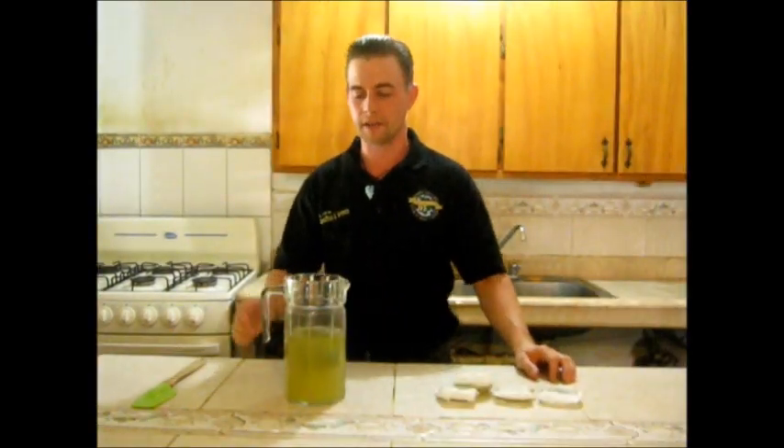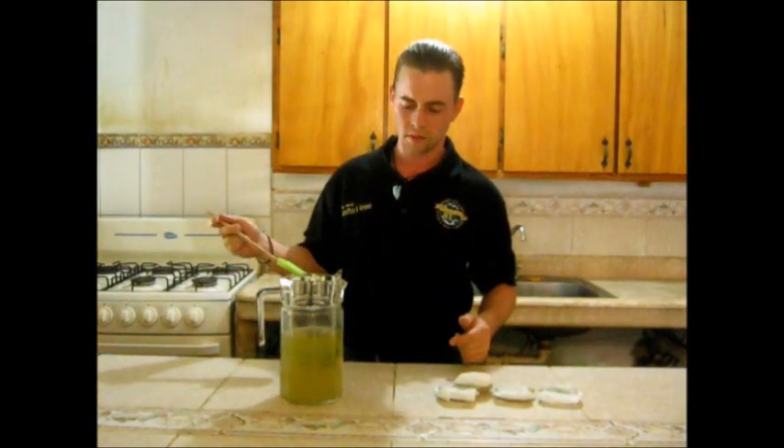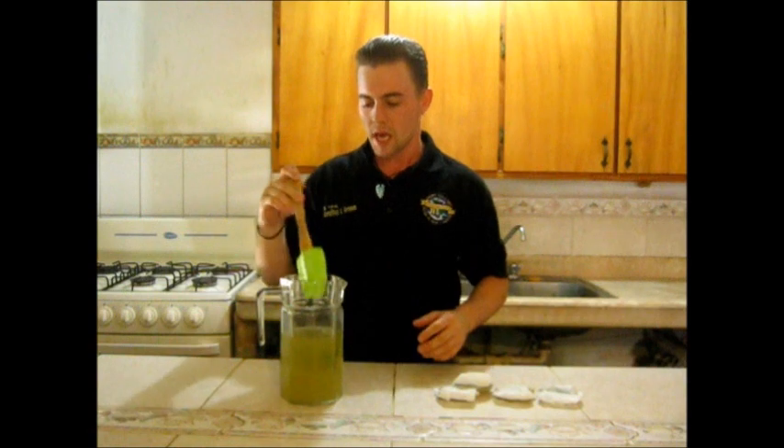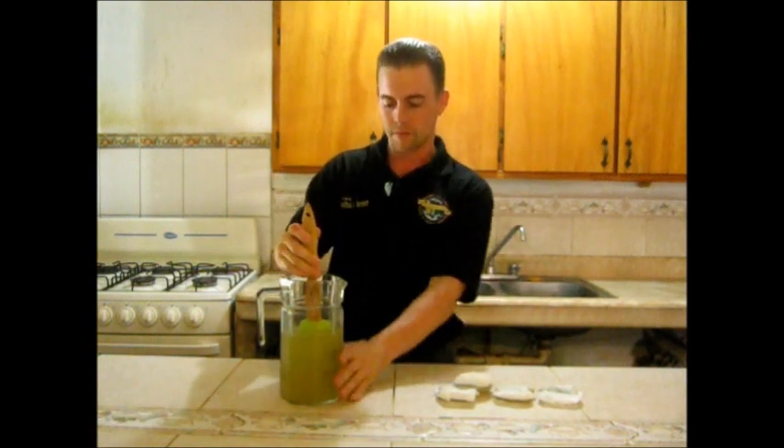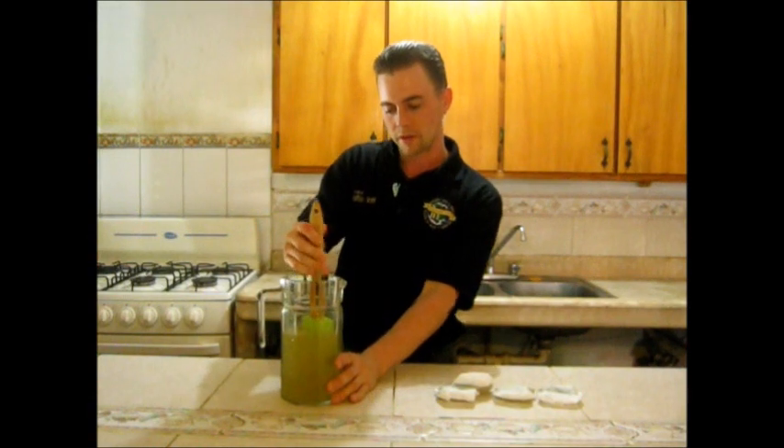Enjoy. I'll be back in about 10 minutes to show you guys what it's like. It's been 10 minutes and you can see the difference in color here — it's got like a yellowish-greenish mix. I kind of squeeze it a little bit here just to get a little bit more out of it.